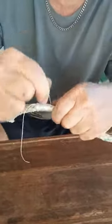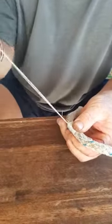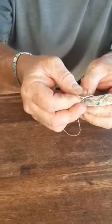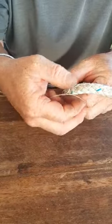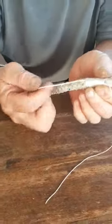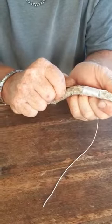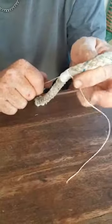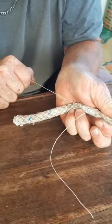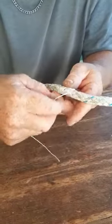At the end, just keep it so it doesn't undo. Take this end that you've been rolling and stick it through this little loop, right through there. You don't have to do any knots. The tail that's on the other end - give that a tug now and watch what happens. All you're doing is pulling that, and it's going to pull this end that you've been rolling through the line - and there it goes, see the little cord going through.